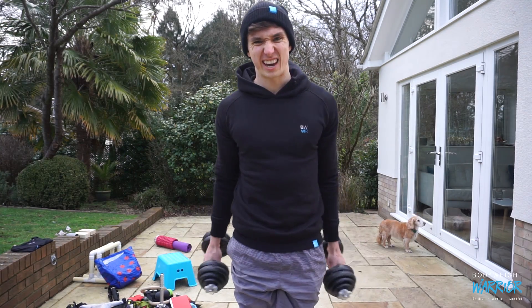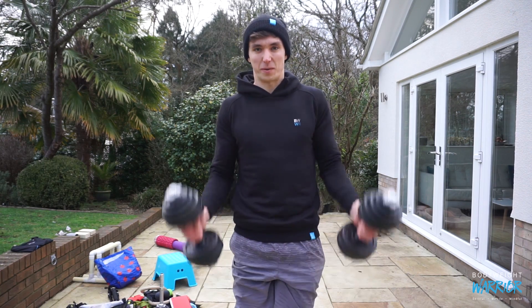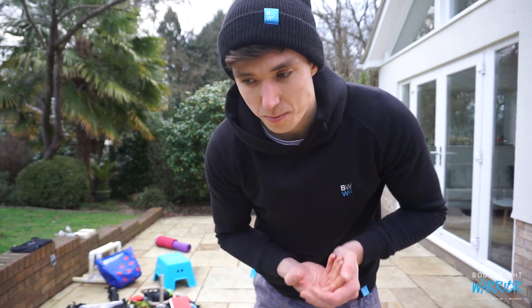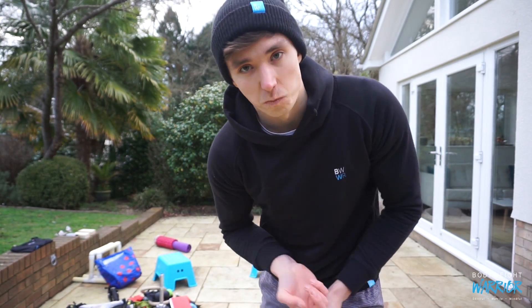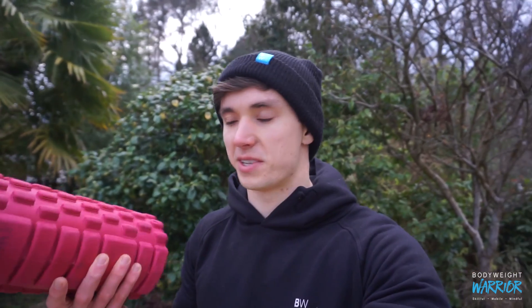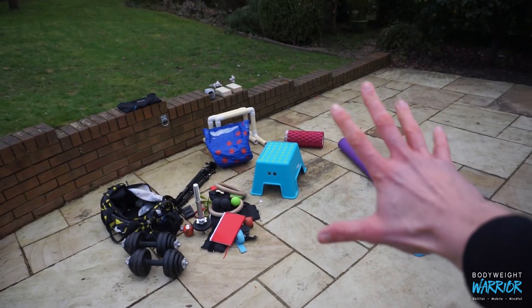I've also got some weights, just in case you need to do some curls or want to go back to the dark side and lift some weights. But in all seriousness, weights are super useful, especially for weighted calisthenics — I've been doing a lot of weighted pushups and weighted pull-ups lately. Just great for building all-round strength. And the final things: a yoga mat and a foam roller, pretty standard training stuff. That's all of my training gear that I use on a day-to-day, week-to-week basis. In summer I train a lot outside and this stuff you can grab and go, throw in a rucksack, and train pretty much anywhere — especially with rings.